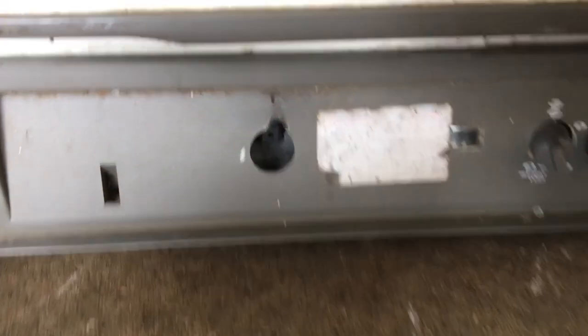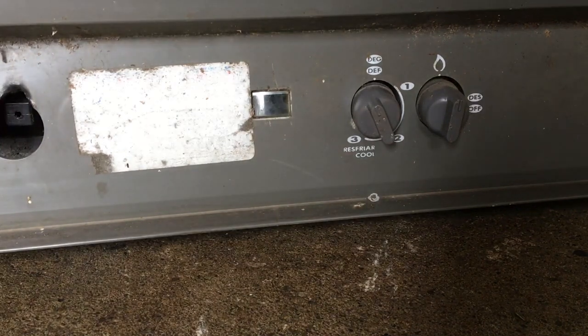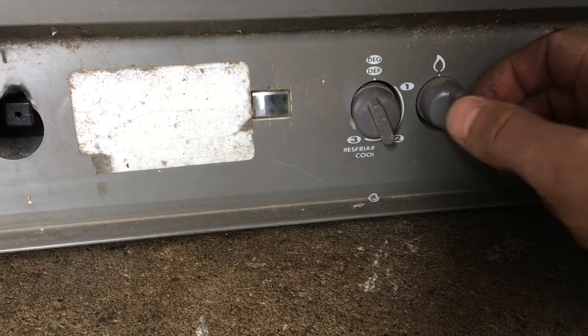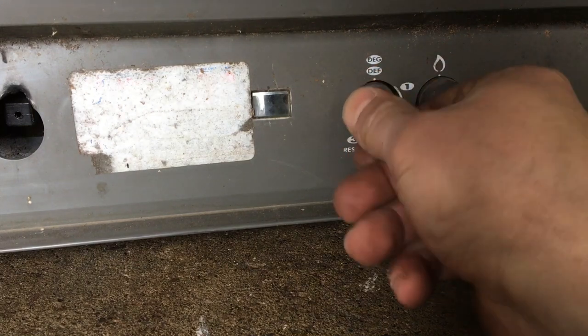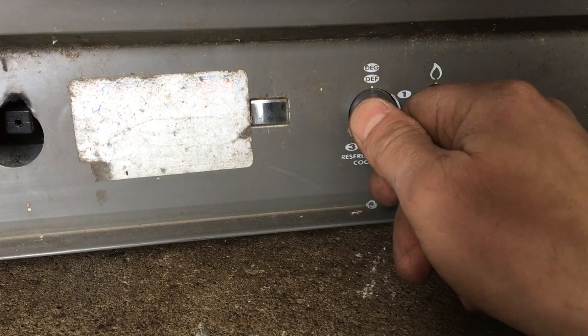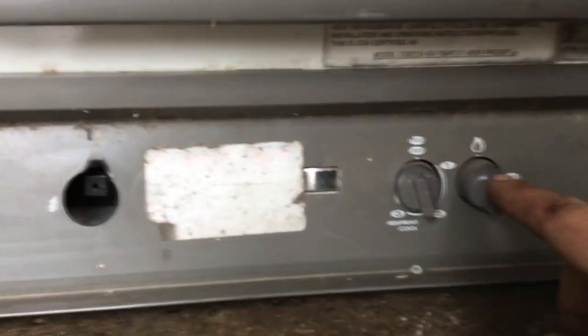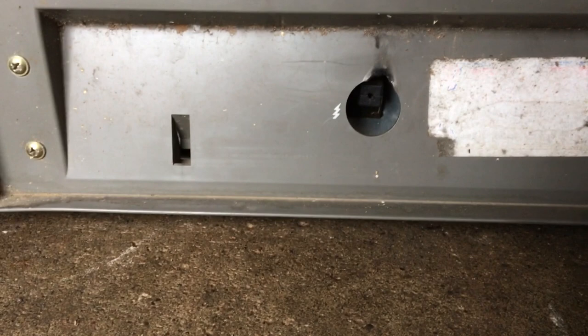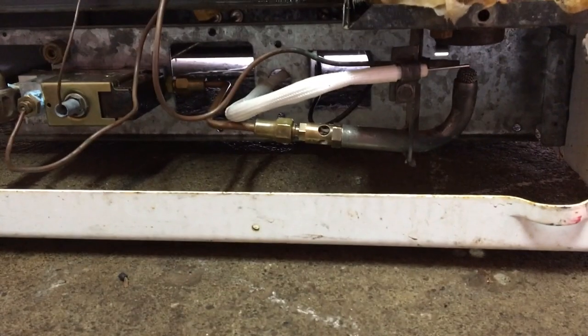I've got the gas on, all the valves open, and I'm ready to fire this fridge up. On this side, the knob goes to the flame icon which is the pilot position, and the thermostat I'll crank all the way up. I'll hold this knob down to start allowing gas to flow through the system, and as I'm holding it I'll press the sparker button. Watch the burner and see if she lights.